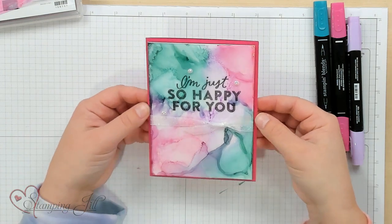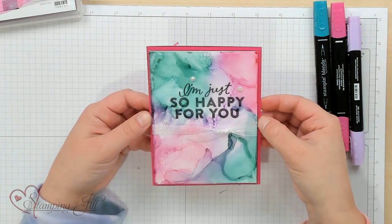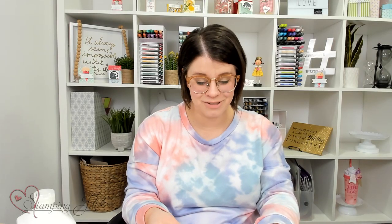Super pretty. It's so striking, and it really makes you look like you did a whole lot of work, and it's not that difficult. So fun. Let me show you a few other ideas I made using this technique.